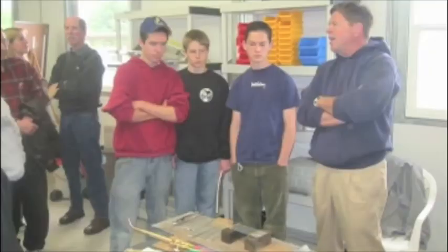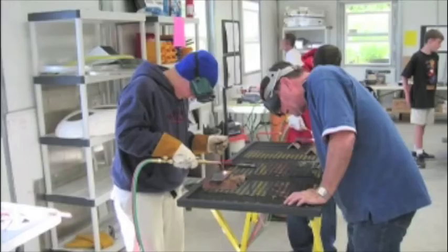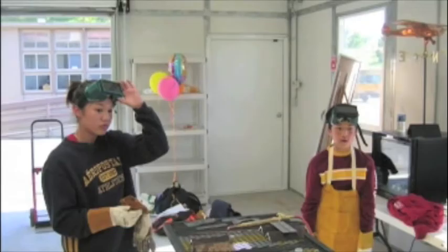The fuselage was basically welded up professionally, but the welding class taught kids how to weld and they did weld a number of tabs and auxiliary components.